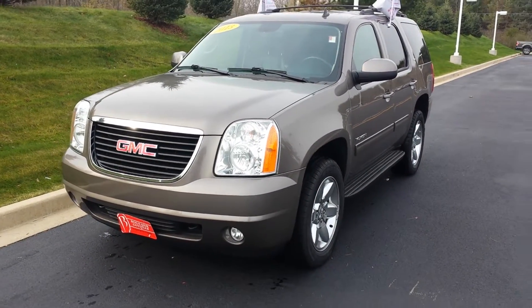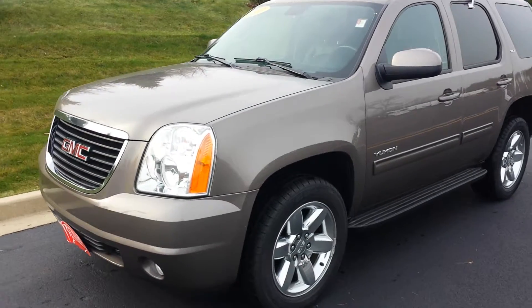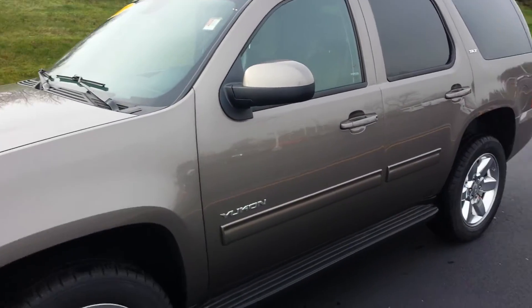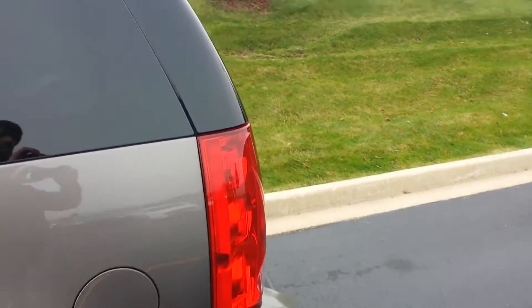Hello, my name is Ben Gumness and I'm here with the 2013 GMC Yukon. I wanted to shoot you a video as opposed to just looking at pictures online and show you a couple features on the vehicle.